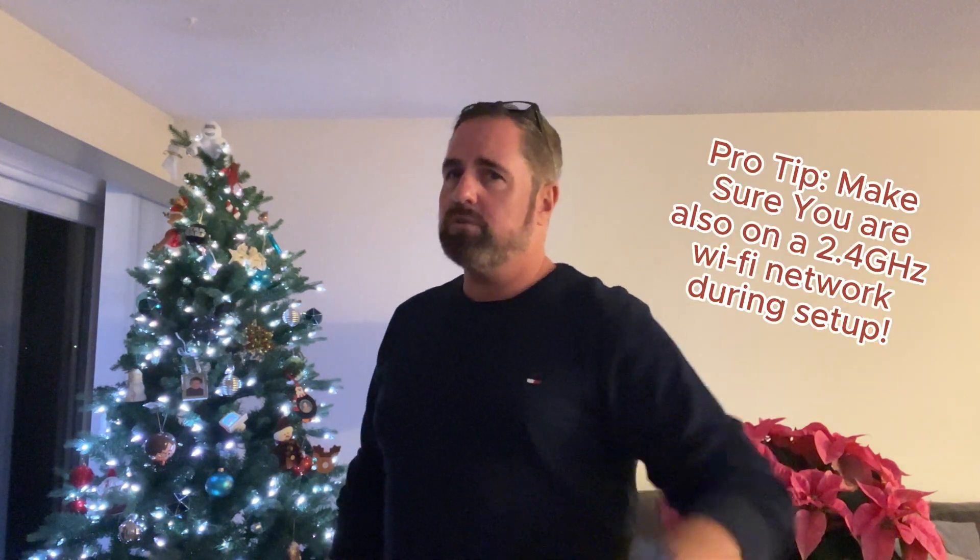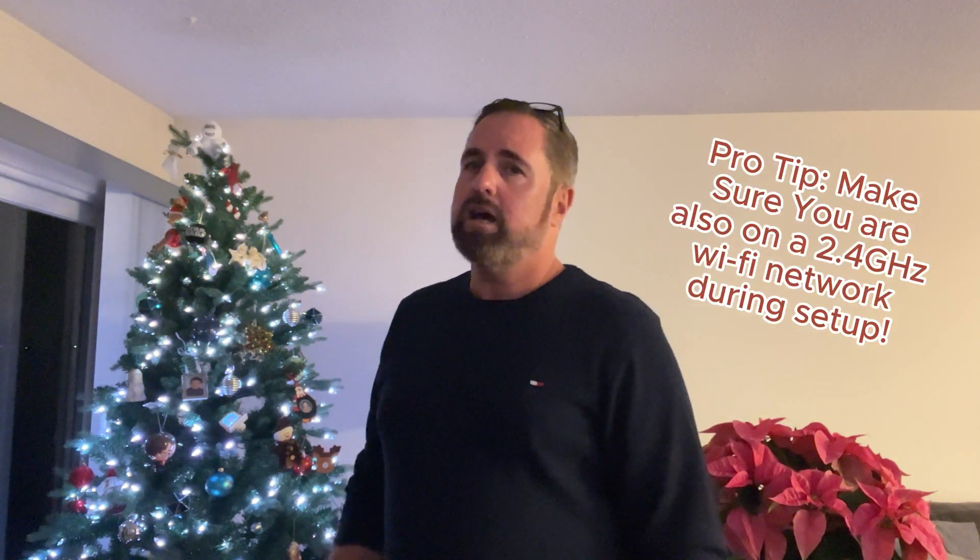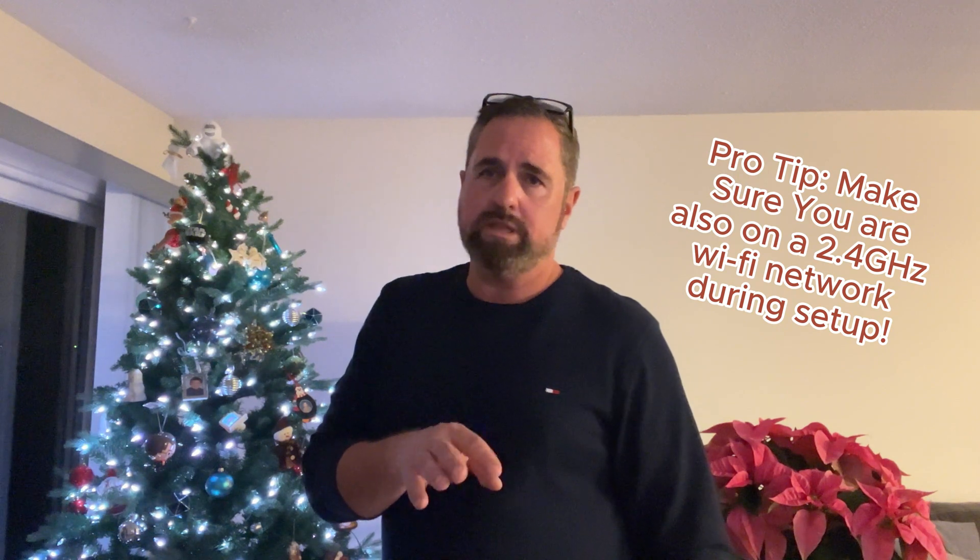I've literally been ripping my hair out most of the afternoon trying to get this to work again with Alexa. When I put it in the box last year, it was working flawlessly — everything was fine. After I reconnected it this year and set it up, I could not get it to work with Alexa. So hopefully these troubleshooting tips help you like they did me.